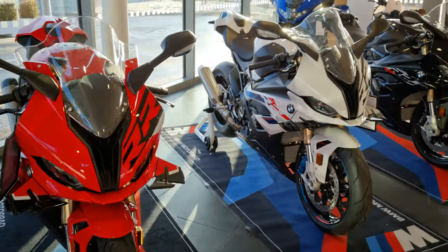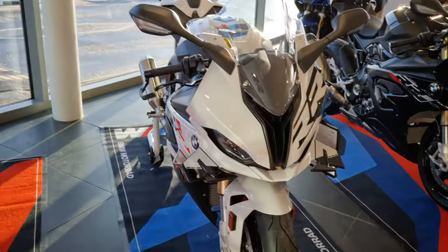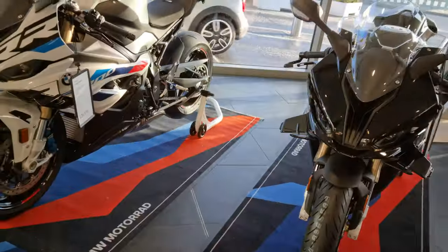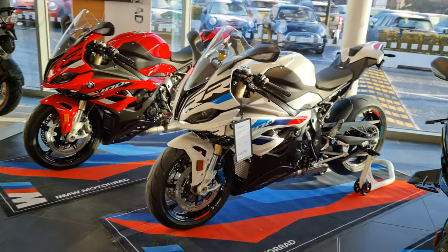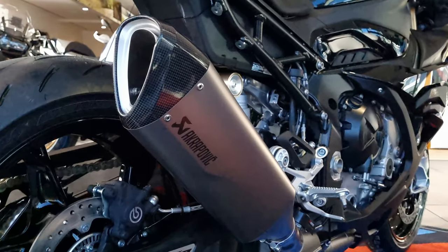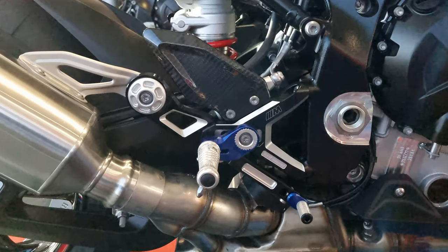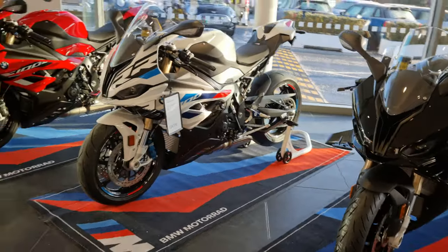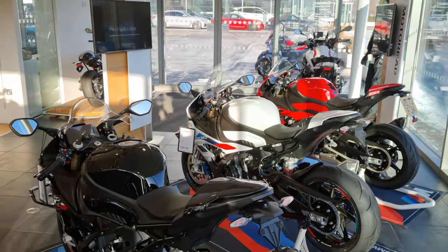You get all the usual BMW options such as heated grips, cruise control, and hill start control, all available as part of the various packs. One final thing to mention is the addition of rear wheel brake slide assist and DTC slide control. These require the riding modes pro option, which comes as standard on the sport model. This update is possible due to a new steering angle sensor being added to the electronic arsenal for 2023.